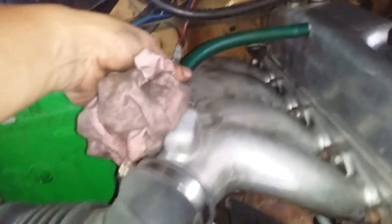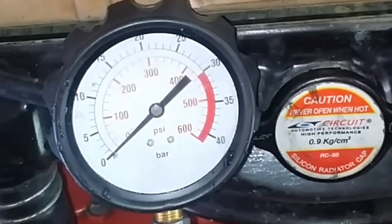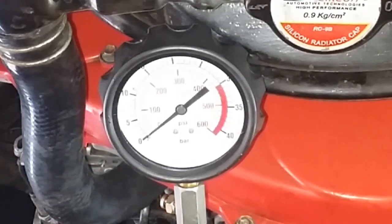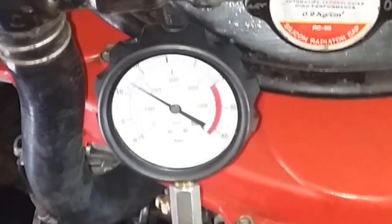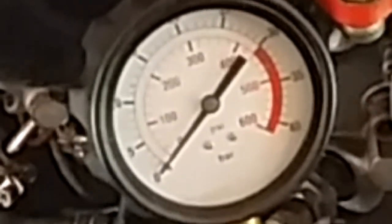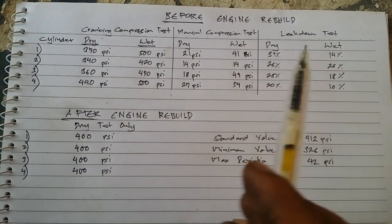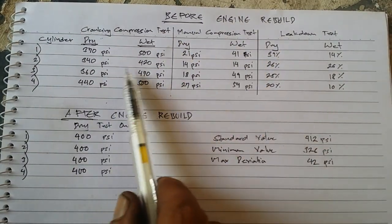Let's perform the compression test. Cylinder number one, cylinder number two, cylinder number three — testing each one now.